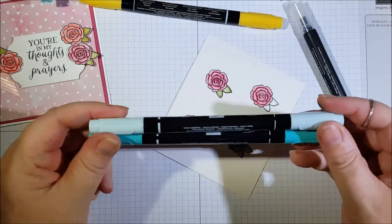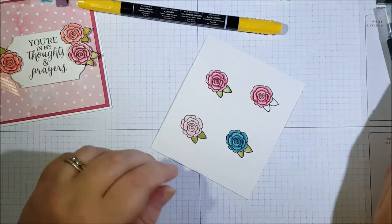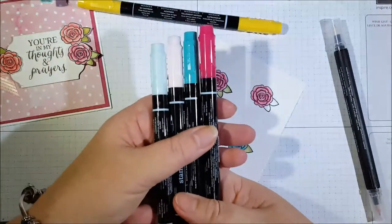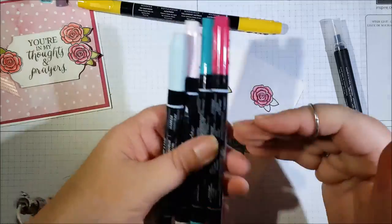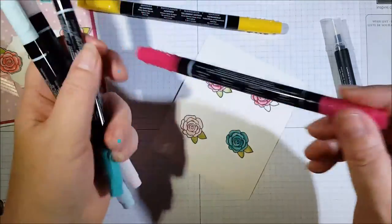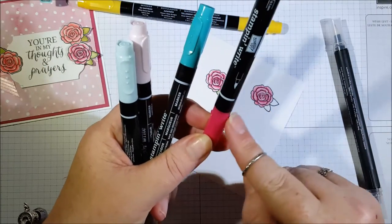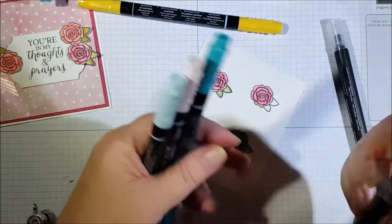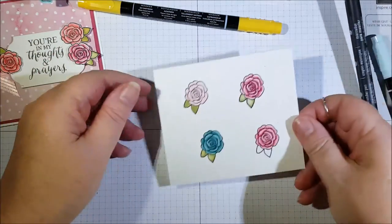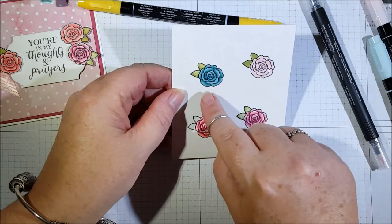Always make sure the caps are clicked back on your markers so they don't dry out while being stored. You should also always store them flat like this, so you get an even distribution of ink at either end. If you store them upright, the ink will come down to the bottom and the other end will dry out.